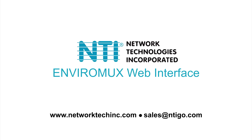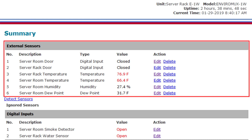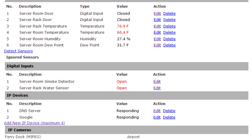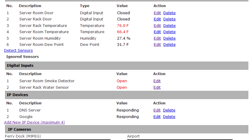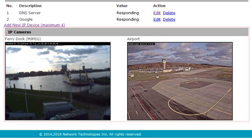The web interface allows you to configure and monitor the EnviroMux E1W unit and all connected sensors. On the monitoring page, the status of all sensors and IP devices is displayed, including external sensors, digital inputs, IP devices, and IP cameras.